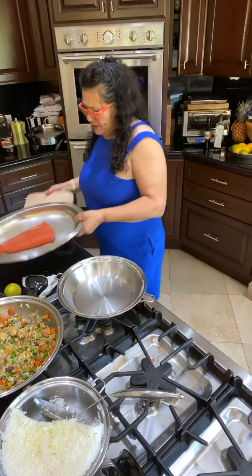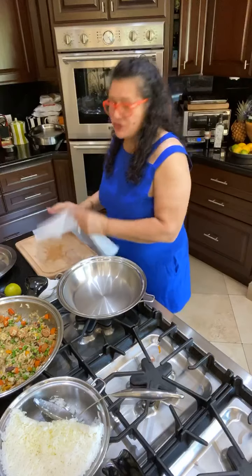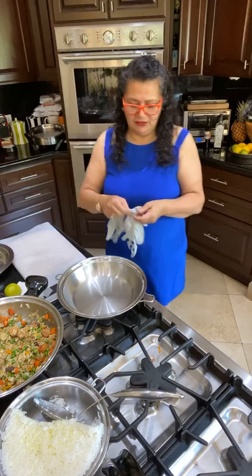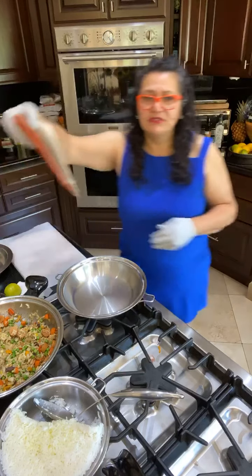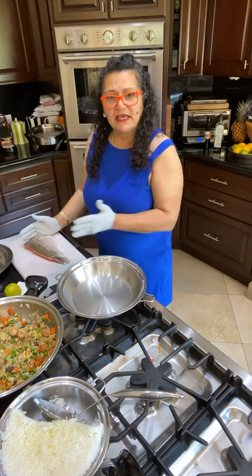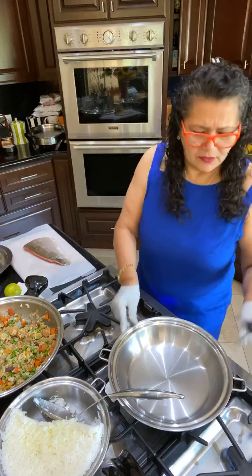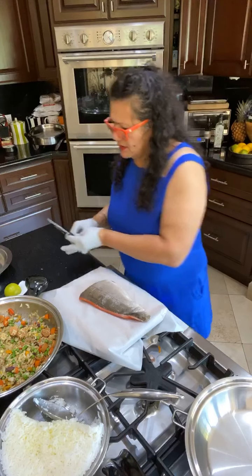First, we're going to score the fish. I don't like to get the smell of fish on my cutting board, so I always put a piece of wax paper down. Every time I touch meat, I wear gloves — I don't want the smell on my hands. Take the beautiful piece of fish; I already cleaned the back, but sometimes they still leave some scales, so take those out. Use a very sharp knife. Preheat the pan to medium heat.